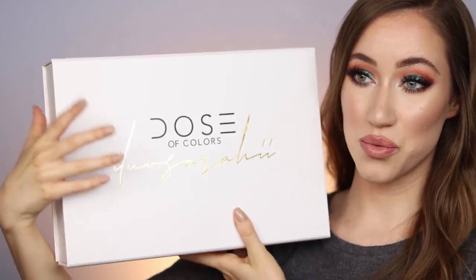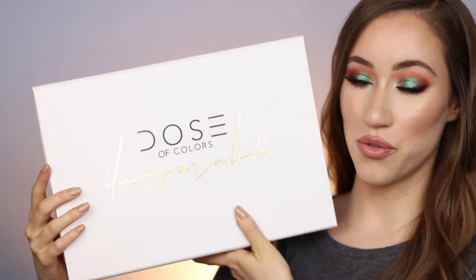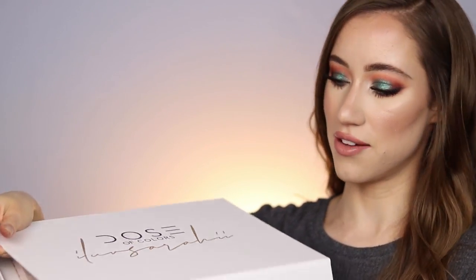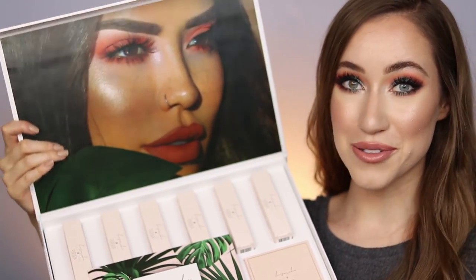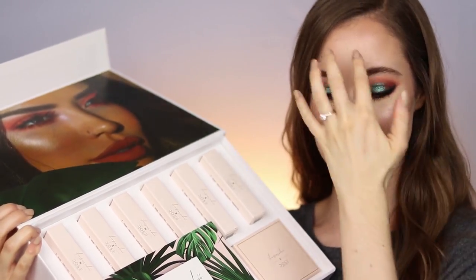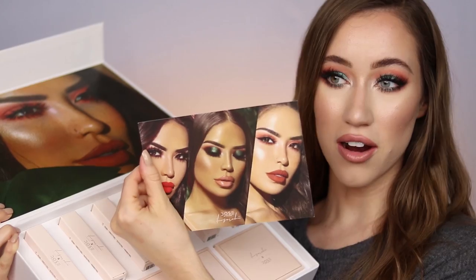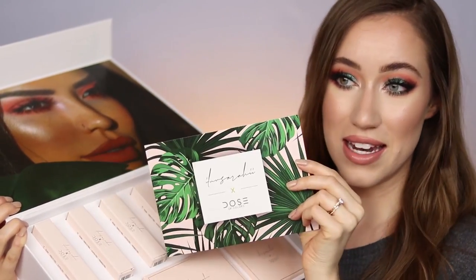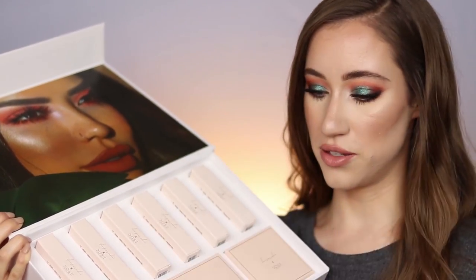Let me scoot back a little bit so you guys can see. Here is the PR box — it's white and it has Dose of Colors and I Love Sarah Lee in really nice gold foil lettering. Dose of Colors always pays attention to packaging. You open up the box and there's a gorgeous picture of her — she's stunning. I love her freckles so much. It also comes with a little card with three other makeup looks using this collection, and it has a palm tree print.